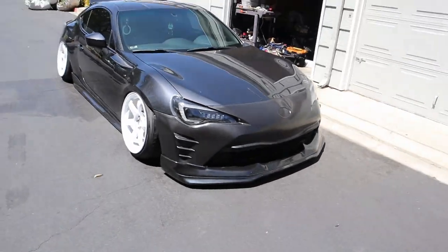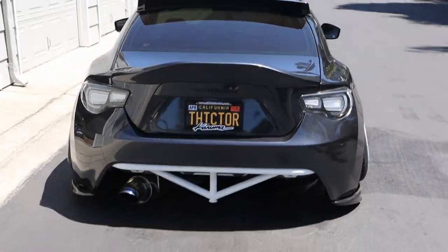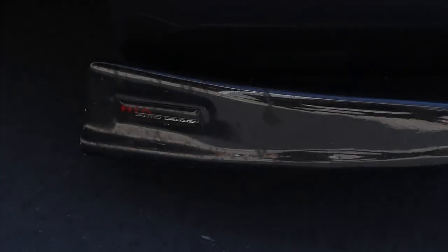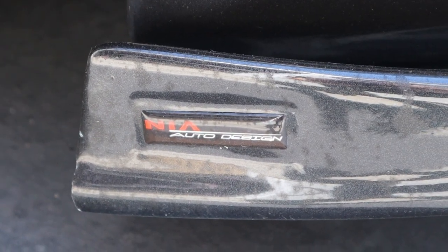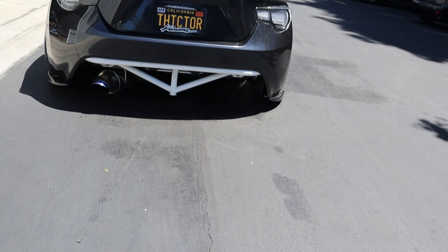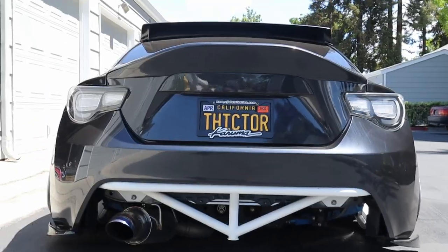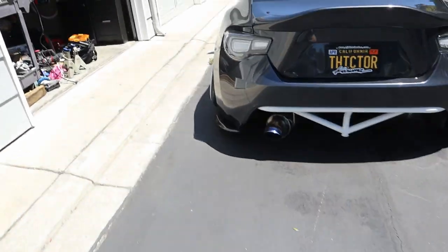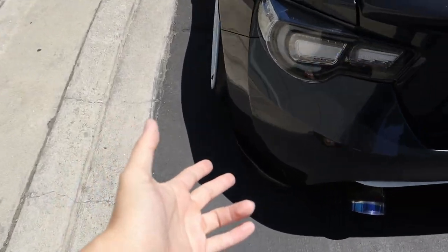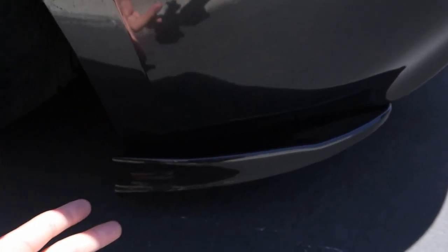Today we aren't going to be working on the front end of the car, but we are going to be working on the rear end. In the last video I installed the NIA Auto Design rear spats and here's how it looks — it does look pretty good in my opinion, but these were just temporary. I do have new Modelista rear spats that we will be replacing these with.